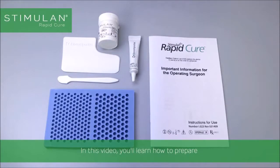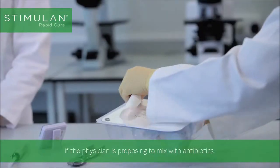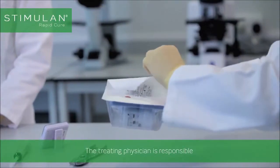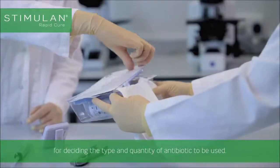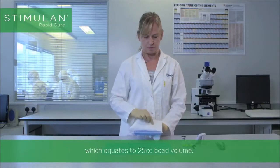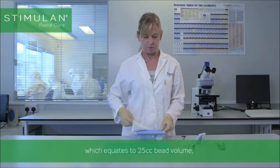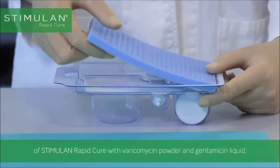In this video you'll learn how to prepare Stimulan Rapid Cure ready for use if the physician is proposing to mix with antibiotics. The treating physician is responsible for deciding the type and quantity of antibiotic to be used. Here we demonstrate mixing 10cc paste volume, which equates to 25cc bead volume of Stimulan Rapid Cure, with vancomycin powder and gentamicin liquid.